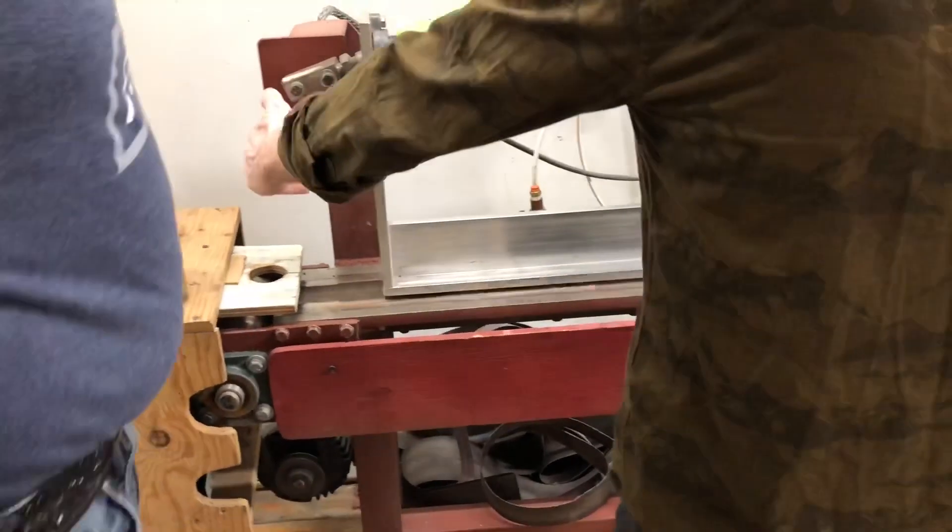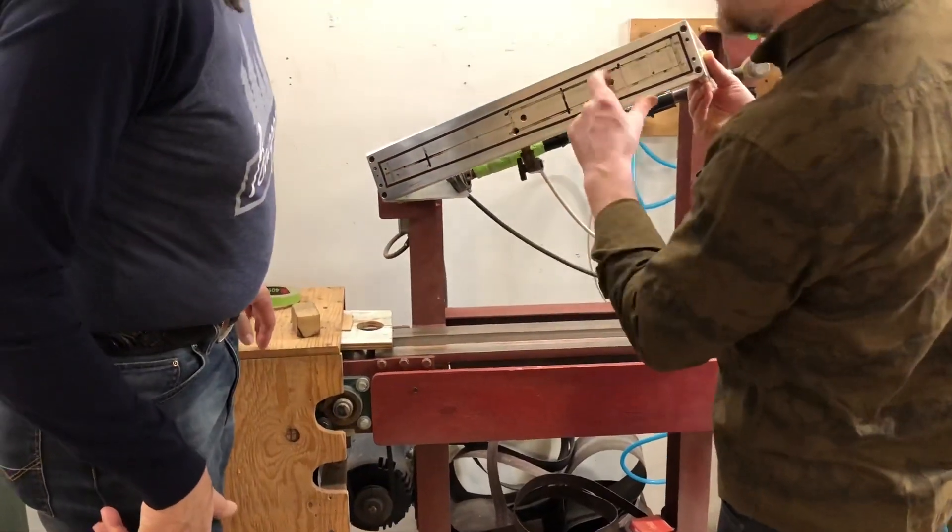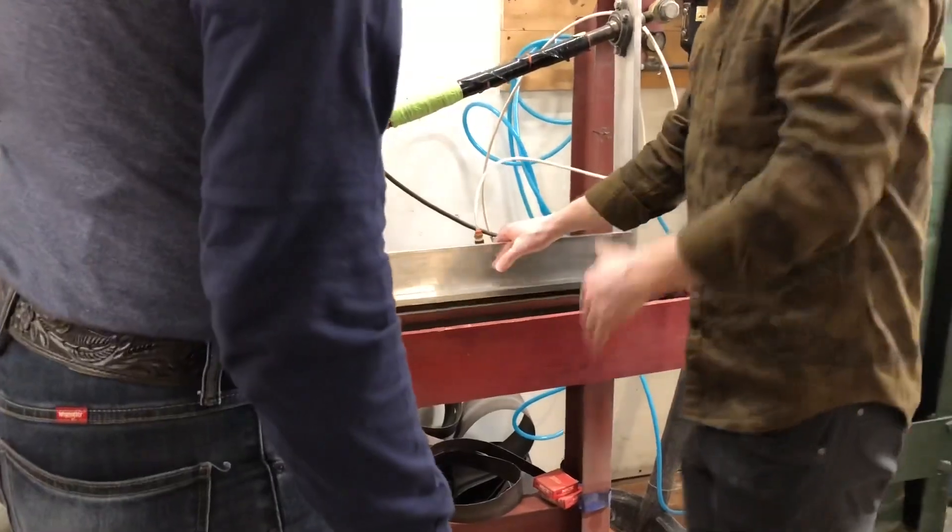Rather than swinging, the fingerboards are indexed off a CNC for leveling and whatnot.